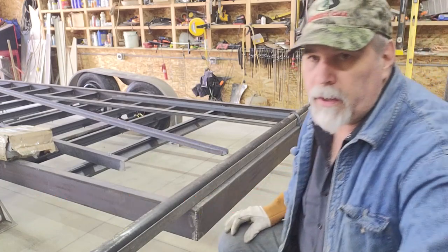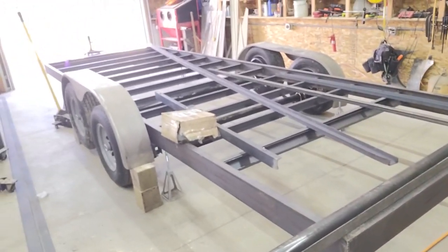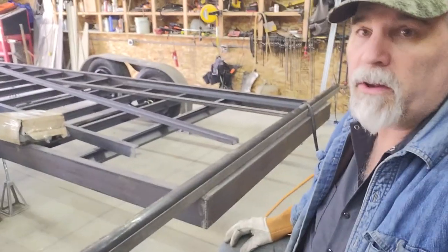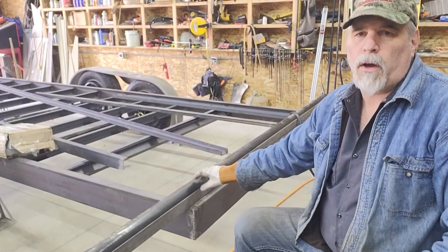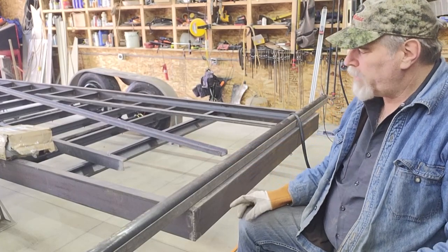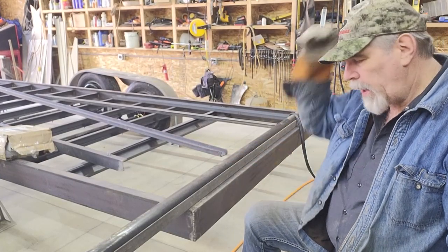I actually laid the fenders up there just temporarily on some blocks — gives you an idea of what it'll be like with the fenders on it. As we discussed in the last video at the computer in the CAD drawing, I'm going to work on cutting the quarter sections out of this piece of pipe. I've got it clamped in a piece of angle iron to use as my straight edge.